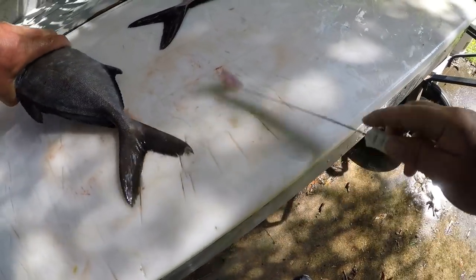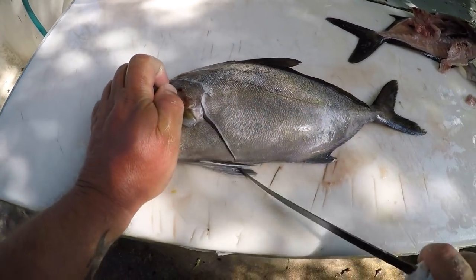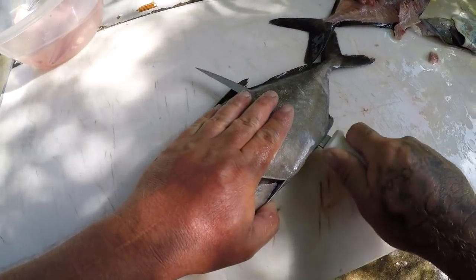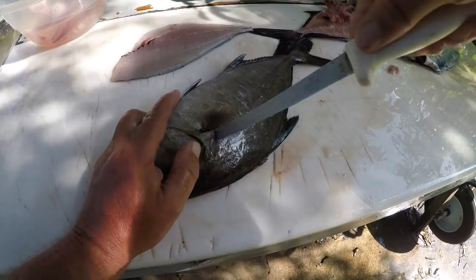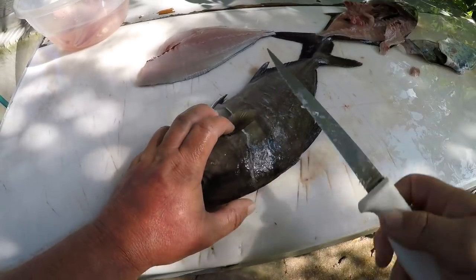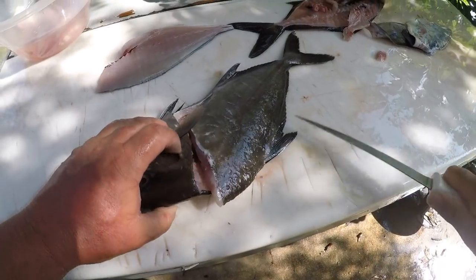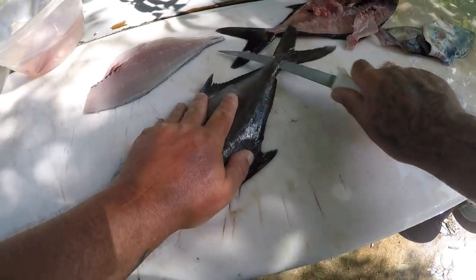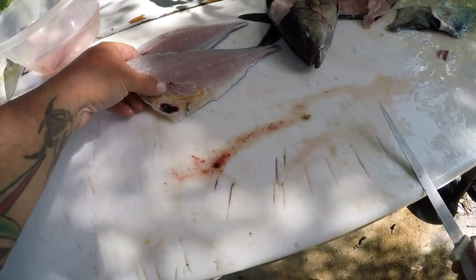Let me get this other one clean. A little bit smaller, so I'll just do it this way. I use Dexter Russell knives, if anybody was wondering. I've had this knife for five, six years — I love it, it works really well.